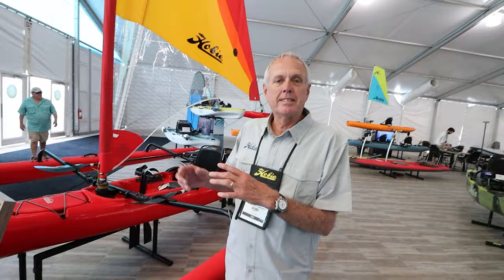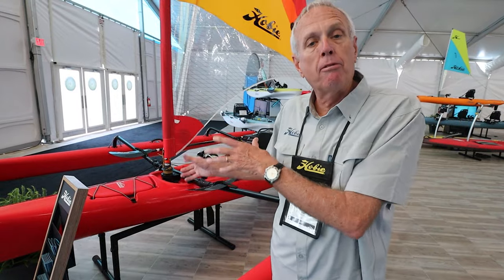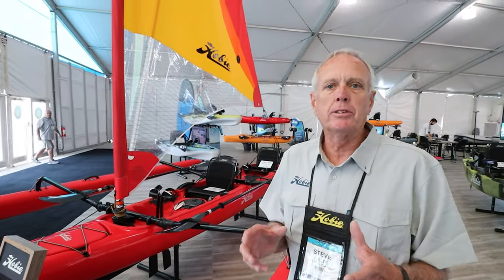Thank you very much. This is the Tandem Island. It's been out a few years. A couple of years ago we gave an update to it with a change of bow, a bit more flotation in the front of the boat. Also a change of the ammas — it goes through the water better and has a bit more flotation.